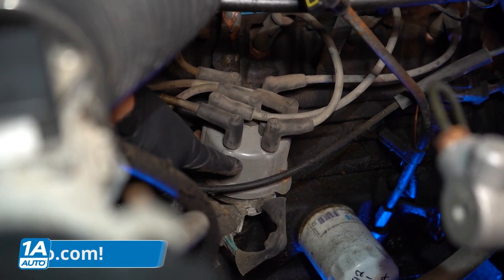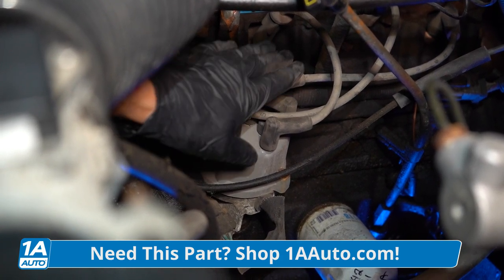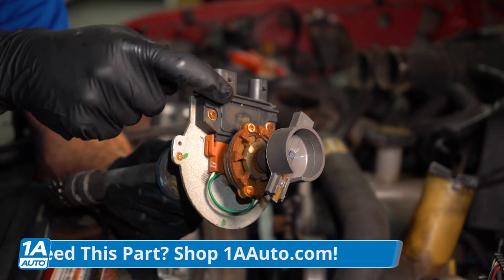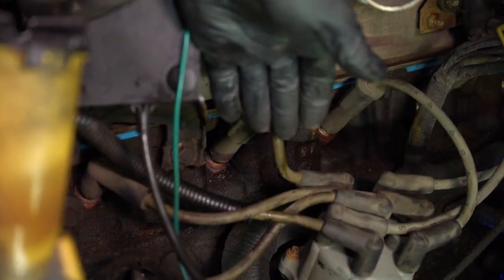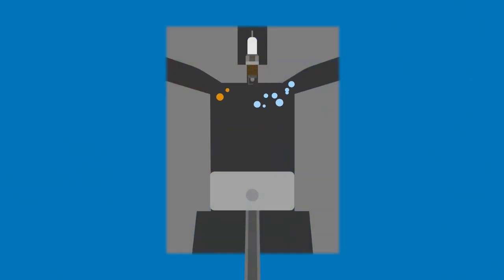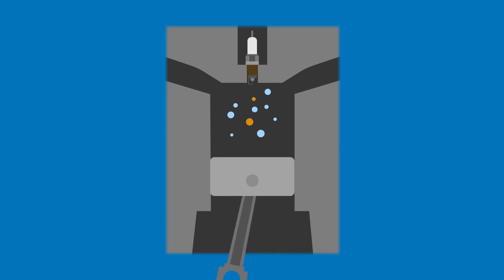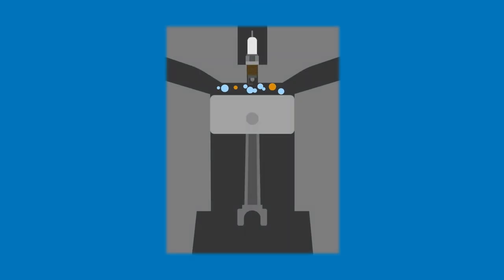The distributor itself is made to distribute energy that comes from your ignition coil. It'll come straight through the center of this cap. Inside of the distributor, there will be a rotor that distributes the energy to each one of these little tabs. From there, it's going to lead to a wire that leads down to the spark plug. Assuming the spark plug is grounded properly into the engine, that's where it'll create spark. The distributor is responsible for making sure each one of the cylinders in your engine gets spark at the proper timing. The purpose of this is to make sure that the compressed air and fuel mixture inside of each of your combustion chambers gets that spark and creates combustion at the proper time to create power from your engine.